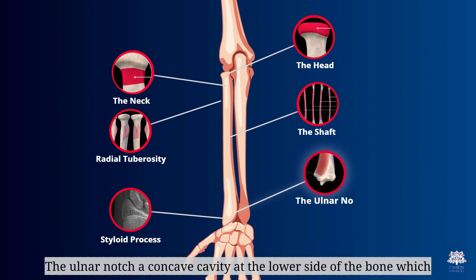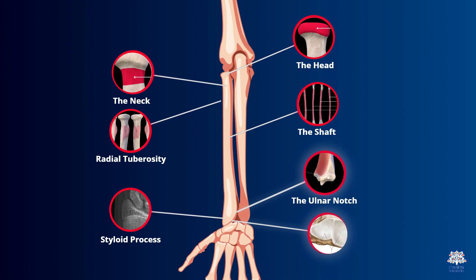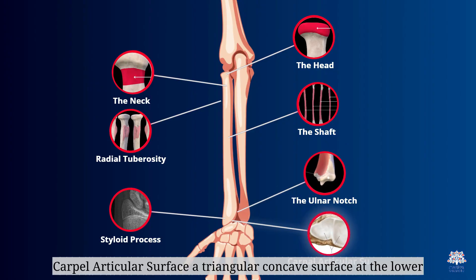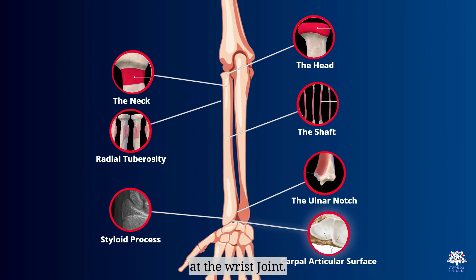The ulnar notch is a concave cavity at the lower side of the bone, which connects with the lower part of the ulna, forming the lower radio-ulnar joint. The carpal articular surface is a triangular concave surface at the lower part of the radius, which connects with two bones of the carpal bones at the wrist joint.